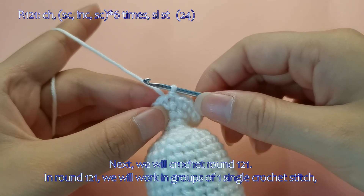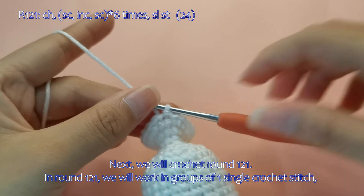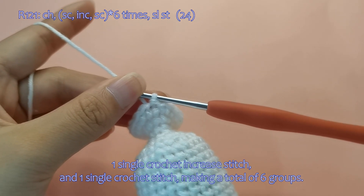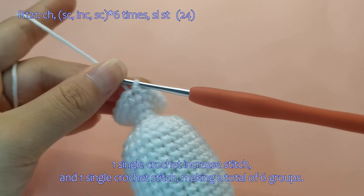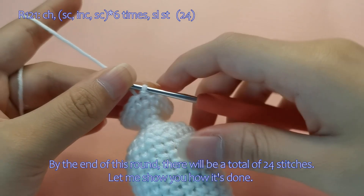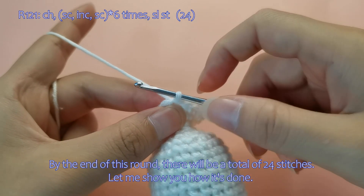Next, we will crochet round 121. In round 121, we will work in groups of one single crochet stitch, one single crochet increase stitch, and one single crochet stitch, making a total of 6 groups. By the end of this round, there will be a total of 24 stitches. Let me show you how it's done.